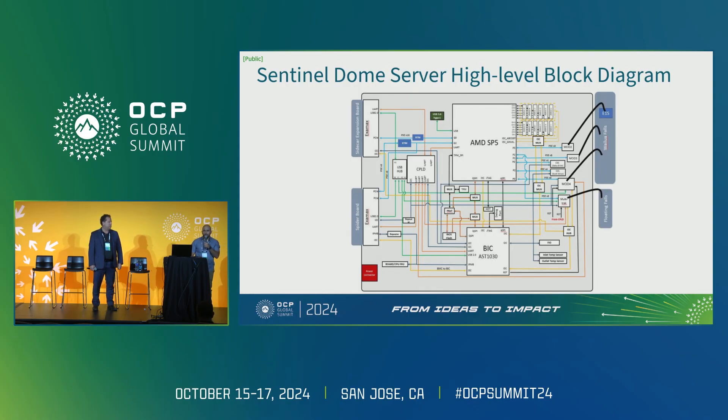We have a SPI interface from both the CPU and BIC to an onboard flash chip to load BIOS from, in addition to a TPM module which stores firmware measurements. Also on this SPI bus is a header for our platform root of trust, which allows for additional security capabilities. We also have onboard a USB hub downstream from the BMC, connected to the SentinelDome BIC as well as the BICs on the expansion board, which we can use for faster firmware updates and another out-of-band communication method.